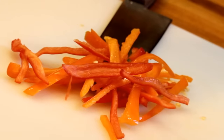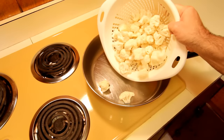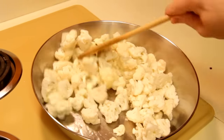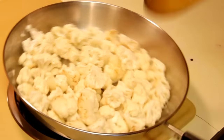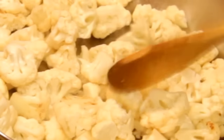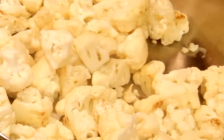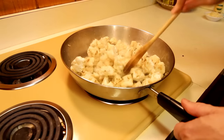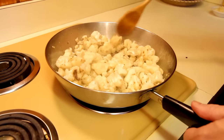Heat up three tablespoons of olive oil on medium-high heat and go ahead and roll your cauliflower in there. You want that pan hot enough so that the second the cauliflower hits the pan, it starts sizzling and cooking. You want to sear the outer edges — get a little bit of a burnt edge to it — because that's going to add to the flavor and transform this cauliflower into something delicious, instead of what it is, which is cauliflower.